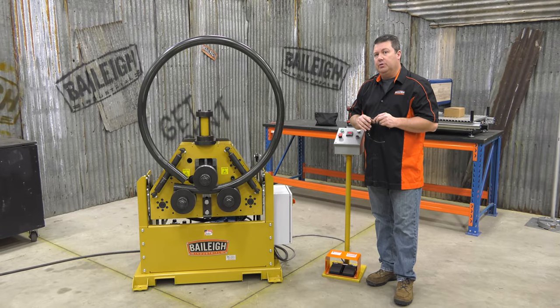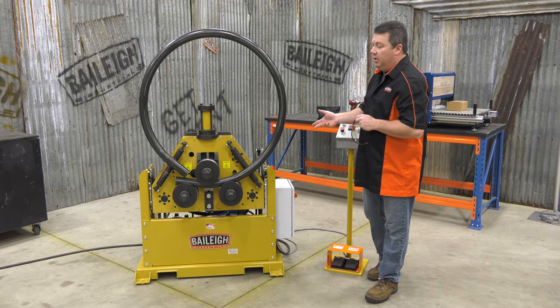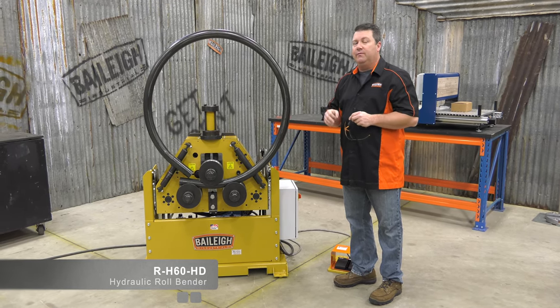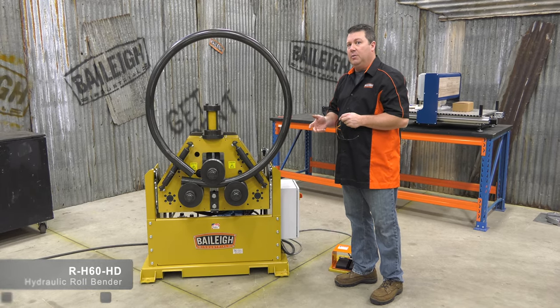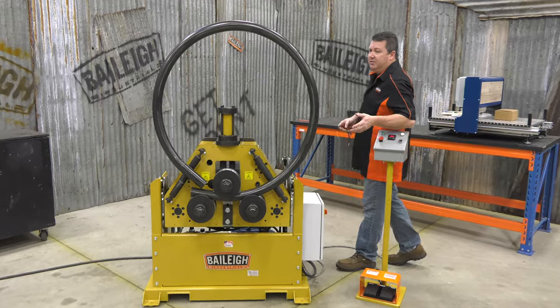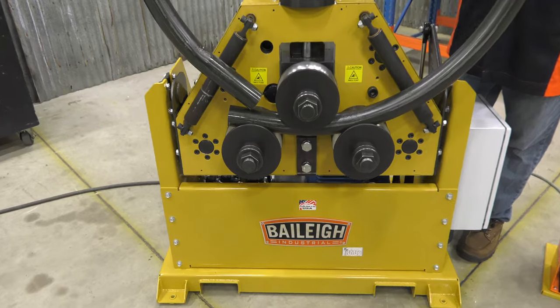Hey everyone, John at Bailey Industrial here to introduce our brand new made-in-USA hydraulic roll bender. This is the first roll bender that we've designed fully in-house from the ground up. This all-hydraulic machine boasts a massive two and a half inch schedule 40 pipe capacity.